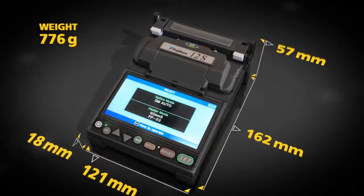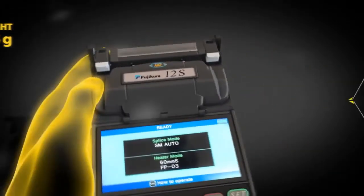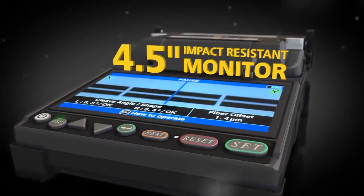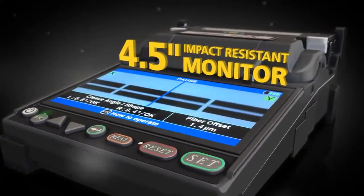Its low-profile, lightweight design ensures stability and maximum portability. The high-resolution monitor is impact-resistant and enables easy viewing of splice details.